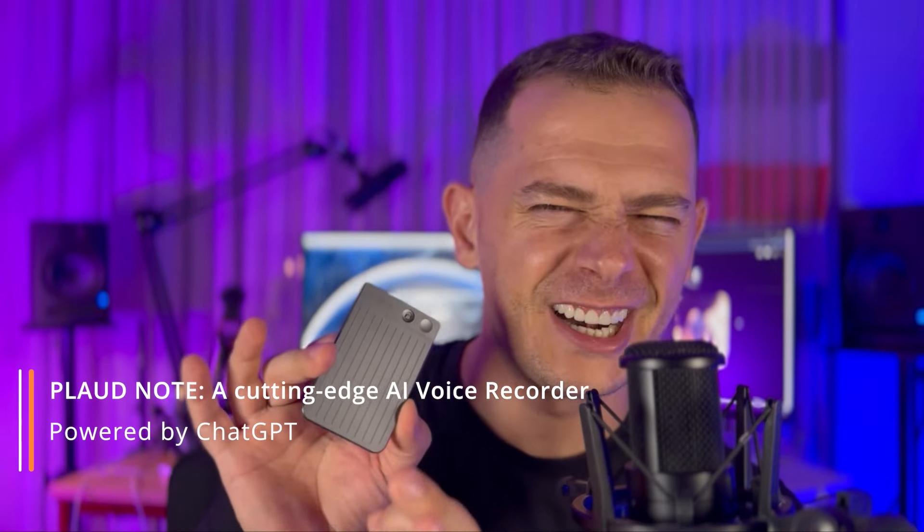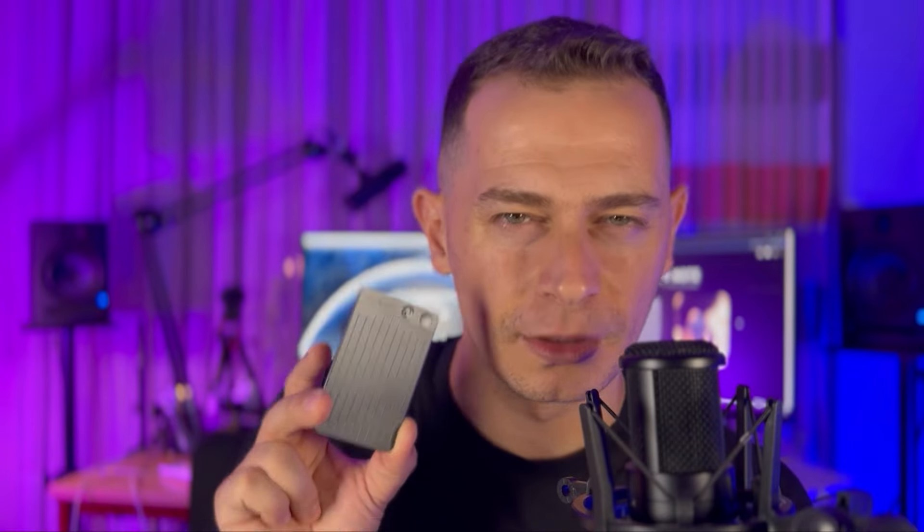Are you ready for this next-gen AI voice recorder powered by ChatGPT? Hey guys, welcome to this video tutorial. Today I'm going to review this Plaud Note — this is a very smart device. If you are in class or in a business meeting, this will record everything, and at the same time ChatGPT AI will transcribe and keep the notes for you. So forget keeping notes at the meeting — this will keep the notes for you.